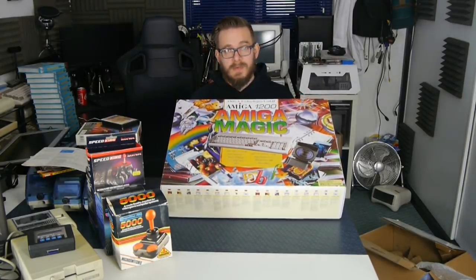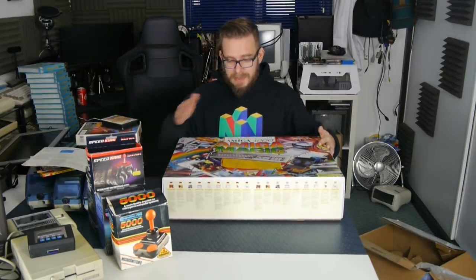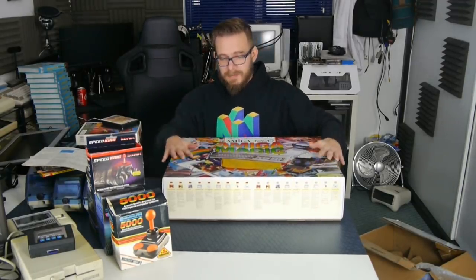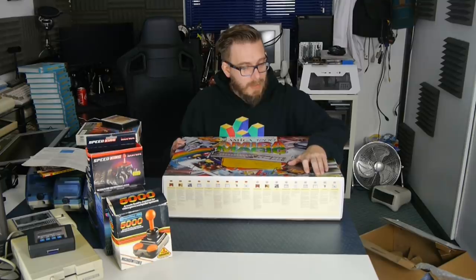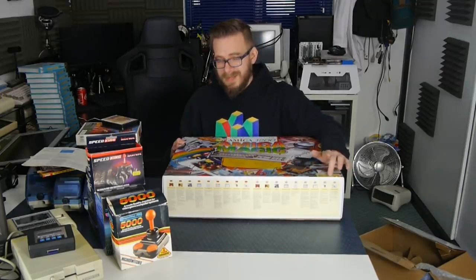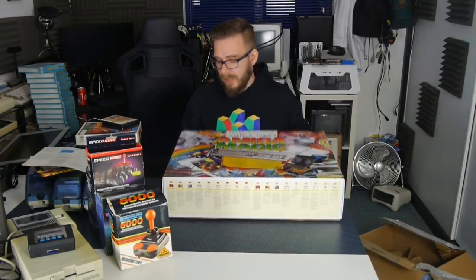So here we are - this is the Amiga 1200 Magic Pack. This was the last Amiga 1200 pack, released after Escom bought out Amiga and it was run by Amiga Technologies GmbH. There are two versions: one with a hard disk and one without. This one is without the hard disk, so this would have retailed for £399. The hard disk version was £499.